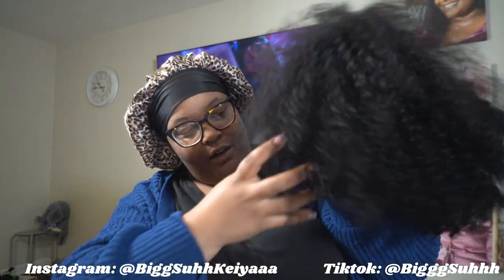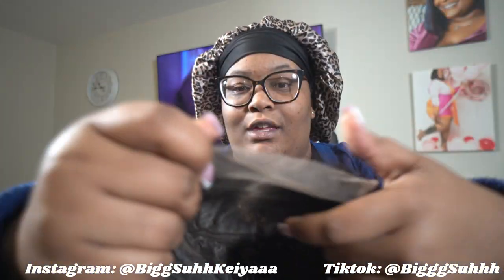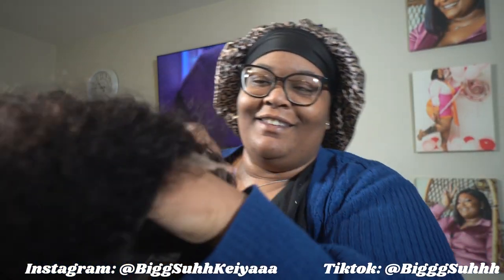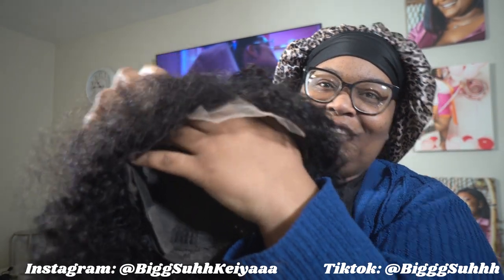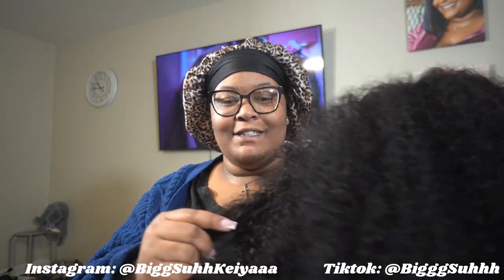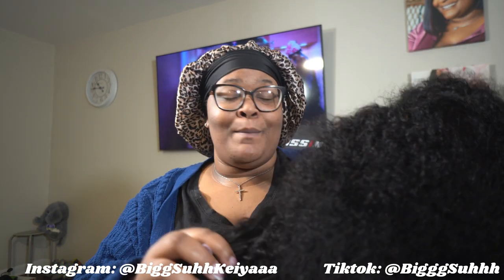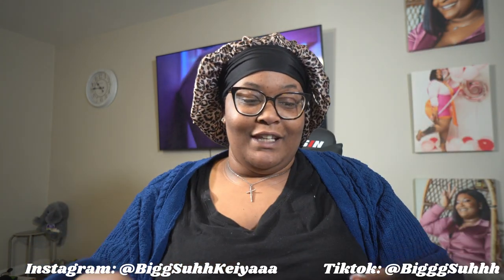It reaches a little above my shoulder. I'm going to put it on so y'all can see. But this is what it looks like off-screen — it's very much giving natural. The more I comb it out, the bigger it gets. And the texture, y'all, this texture is nice. I like this wig a lot. I might order another one but a little longer. I definitely like this wig a lot.